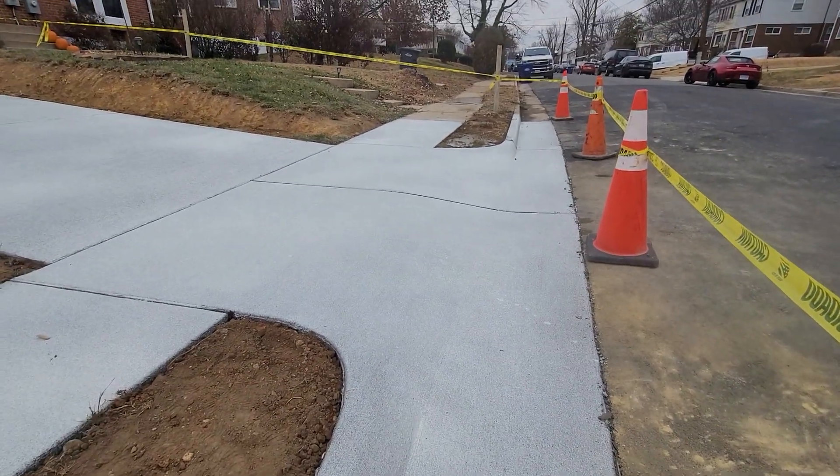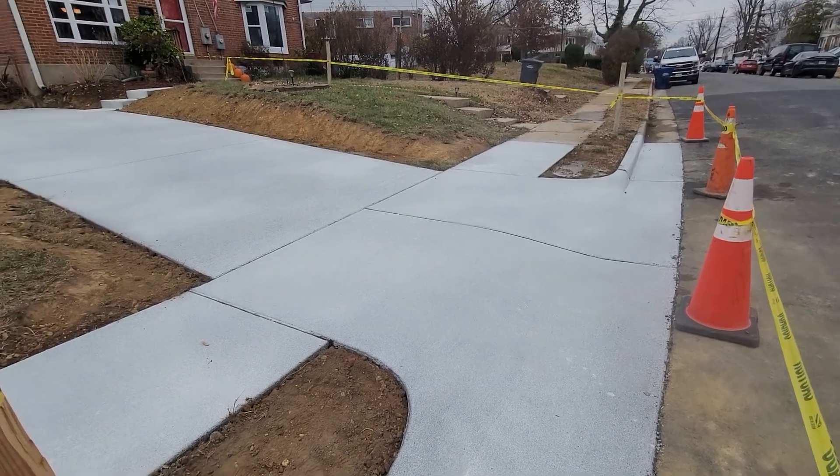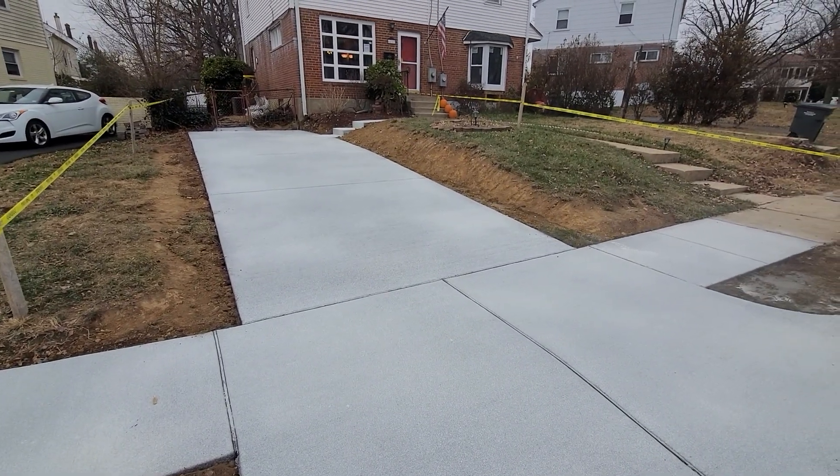You could get a sports car in there, and believe it or not, that's why this lady called us — she got a nice new car she wants to get off the street. Looking in, the driveway has a nice slope going up, nothing too extreme. You can see we got almost two and a half feet of dirt.